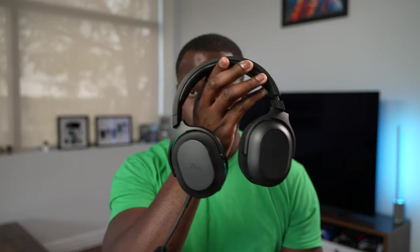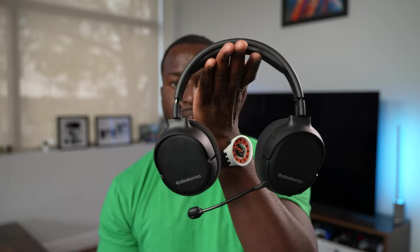Hey guys, Thunder E here and today I have another battle vid for you here on the channel. This is a battle between two wireless headsets that are multi-platform priced at $99. I'm talking about the brand new Razer Barracuda X versus the SteelSeries Arctis 1.